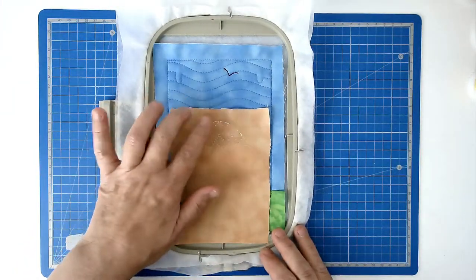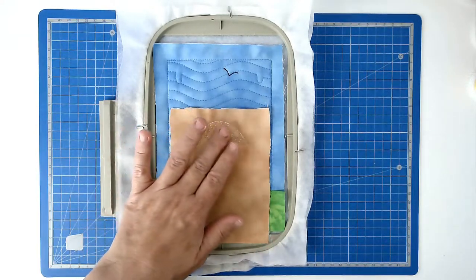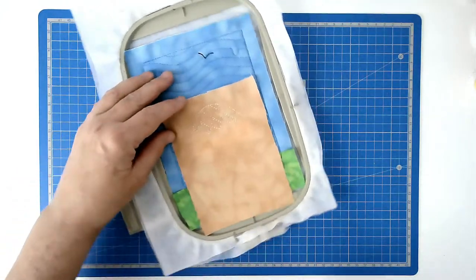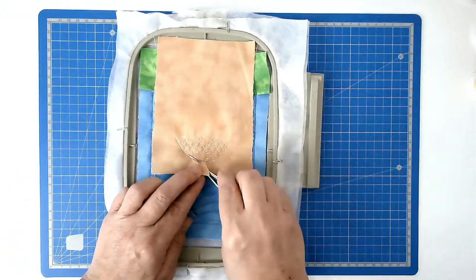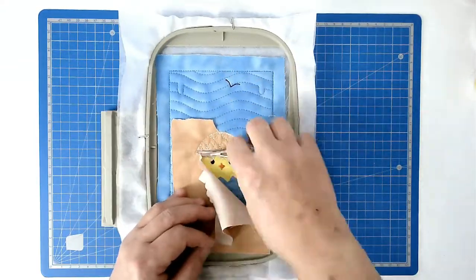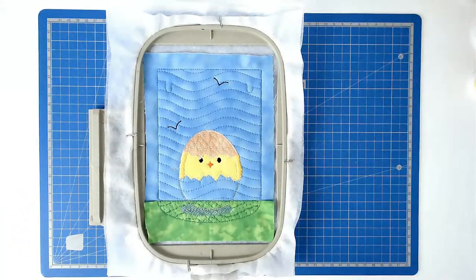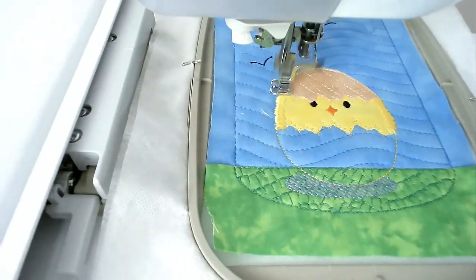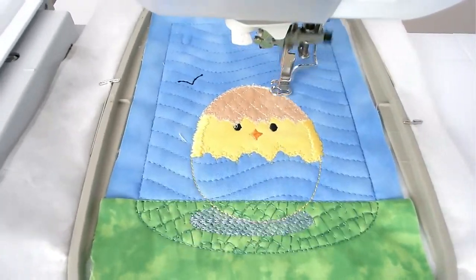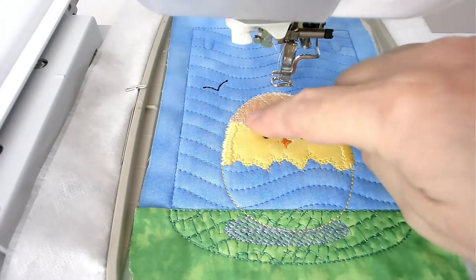Trim up your excess fabric from around the stitch line, and if you're using mylar trim that up along with it. Pop your hoop back into your machine and stitch round number 14 and that's going to zigzag the raw edge of the eggshell. Then stitch round number 15 and that's going to do the satin stitching all the way around the egg.